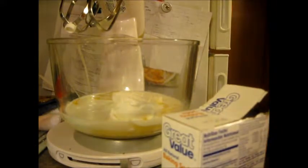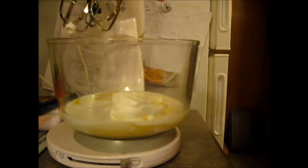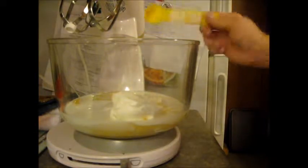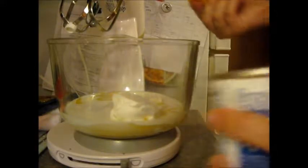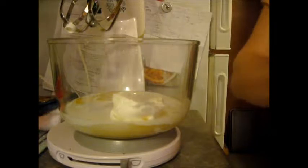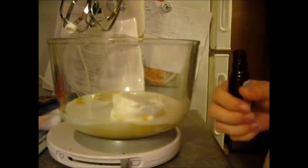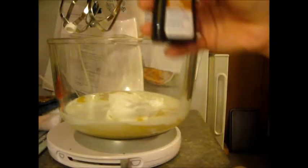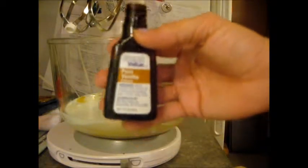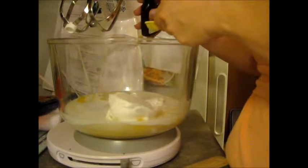Then we have one teaspoon of baking soda — I have the Great Value from Walmart. One teaspoon of baking powder — also Great Value. We have a Walmart here in town. And one teaspoon of vanilla. I'm using pure vanilla extract. I do have imitation vanilla but my mom says pure is the best. This is Great Value so it's not the absolute best, but it works.